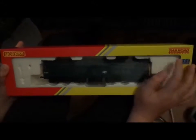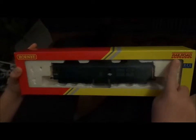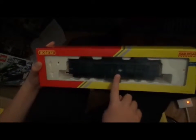Hello and welcome to another one of my reviews. As you can see, we are reviewing another railroad model by Hornby — it's a Class 31 in British Rail livery.